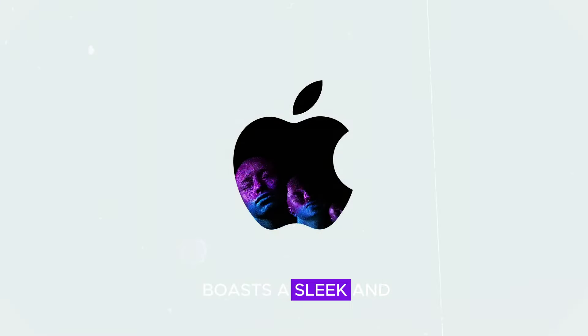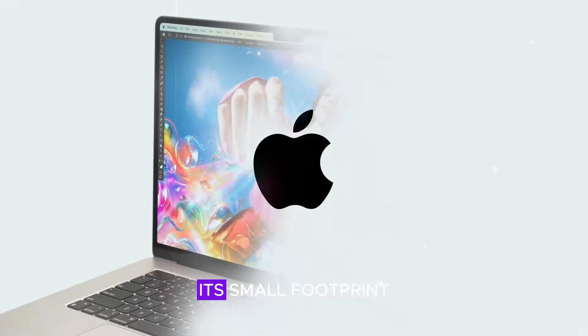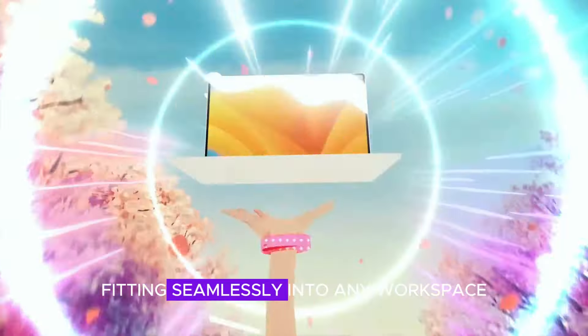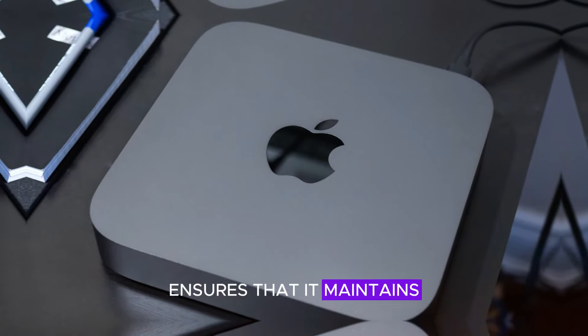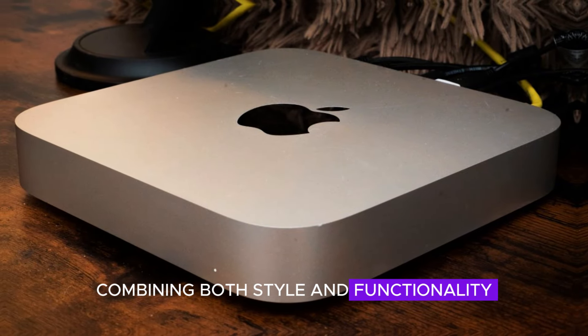The Mac Mini M4 boasts a sleek and minimalist design with a compact unibody aluminum construction. Its small footprint makes it perfect for a clutter-free setup, fitting seamlessly into any workspace. The durable finish ensures that it maintains its premium look for years to come, combining both style and functionality.